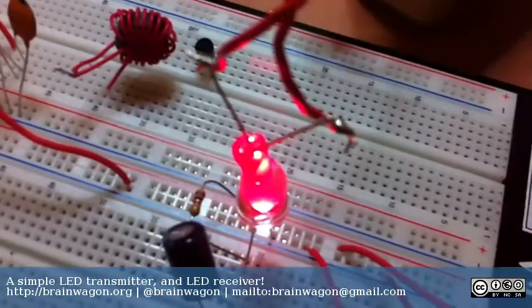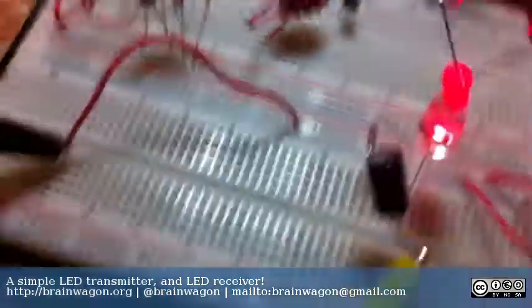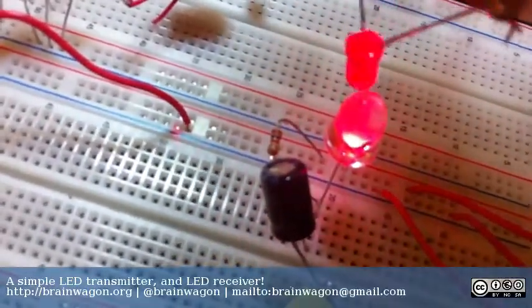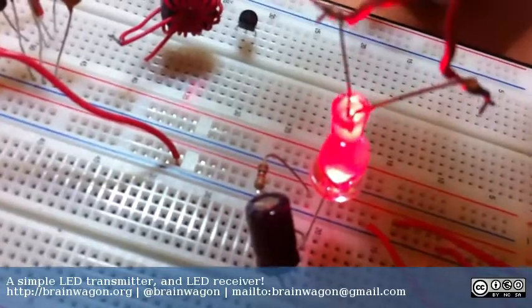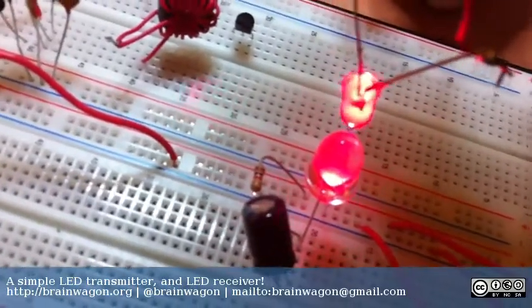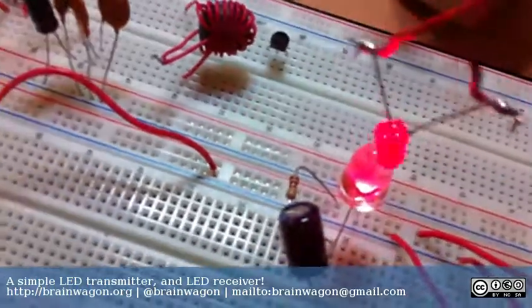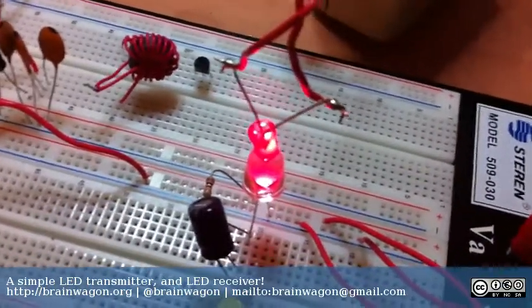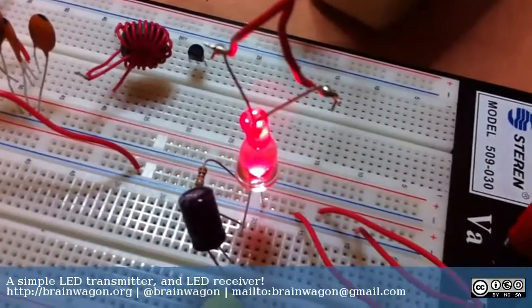But in the meantime, you can hear it actually transmitting light. You can hear it's pretty distorted because I'm clipping now, but it works. This is an LED-based light transmitter. I hope this has been of some interest to you. This is Mark van der Wettering of the Brainwagon Blog. Have a good evening.